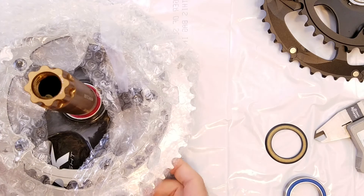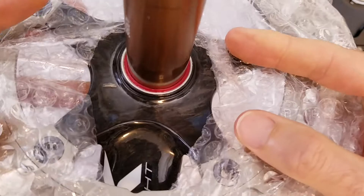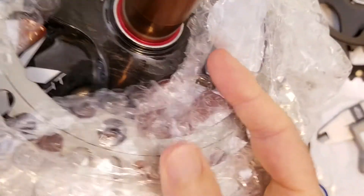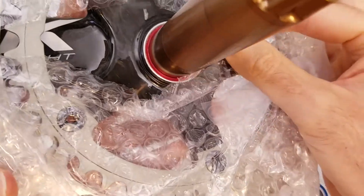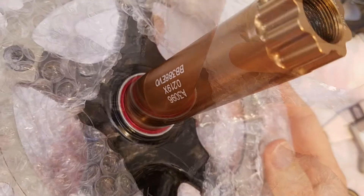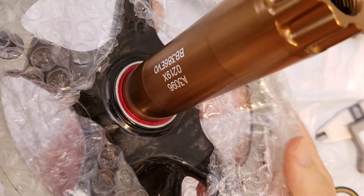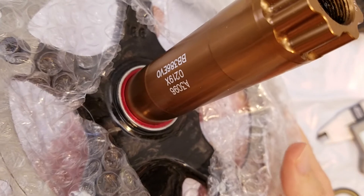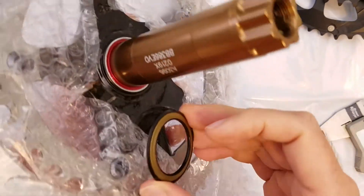The first one we have here is an FSA SLK Light crank set, and if you look closely at it — hopefully the camera is focusing — there is a lip on this one too. I measured the depth of the lip at about 0.5 millimeters. I don't have an explanation as to why this lip was designed around the spindle, but I don't think it is a problem for this particular crank set, because this crank set was designed to be installed with this secondary component between it and the bearing.